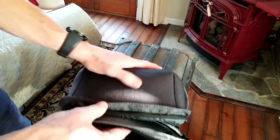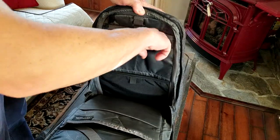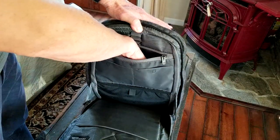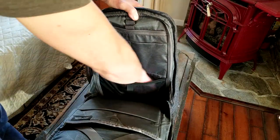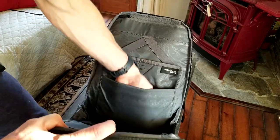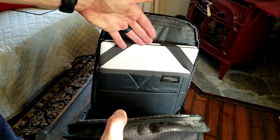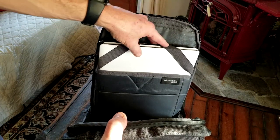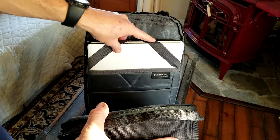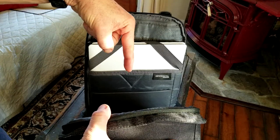Coming around to the front of that area there's another nylon pocket that zips up. Up top there are a couple of small slots for pens, a slot for your cell phone or mouse, and a zipper pocket about a hand's width down. Below that is another nylon strap area, then a larger section for a tablet, and in the back a laptop sleeve with elastic corner straps. This fits my 15.6-inch screen perfectly, but will not fit a 17-inch laptop.